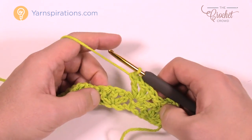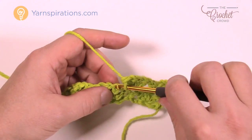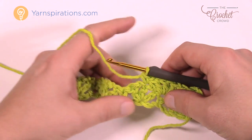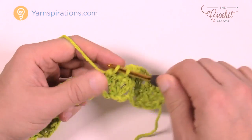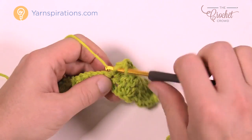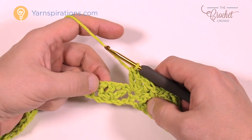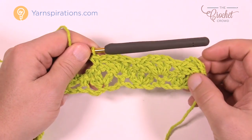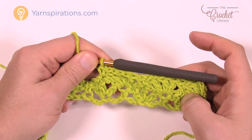Double crochet into the next single crochet which is directly between the shells, chain 1, then double crochet back into that one, chain 1 and double crochet back in. It's still the same thing you already know — just a different location. Then come to the middle one of the group of three and single crochet. Continue: shell into the single crochet between shells, then single crochet into the middle one of the group of three. You're seeing that the shells are starting to blend quite nicely.